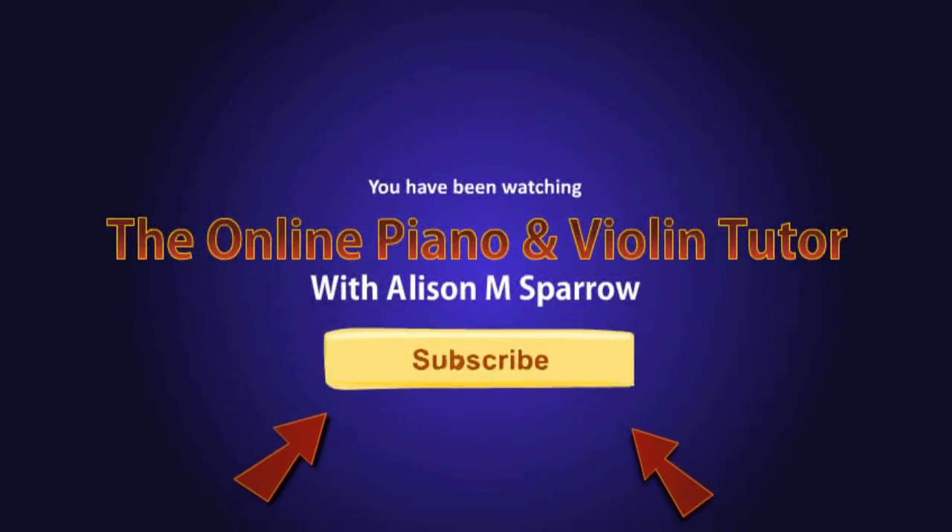Any comments in the box underneath, do leave them — I'll try and respond, or maybe one of you can help someone out. Thanks very much for watching, Merry Christmas and a Happy New Year. Don't forget to check out my advanced Jingle Bells version that I made up on the spot. Here's a link to that — please subscribe, Merry Christmas, I'll catch you all next time.